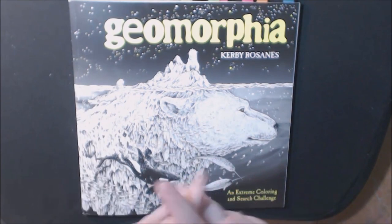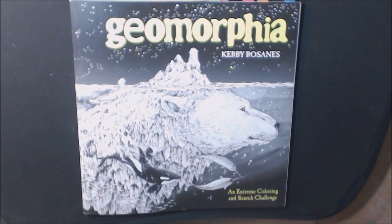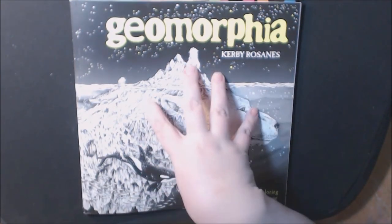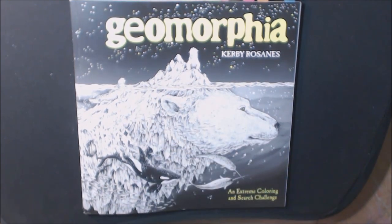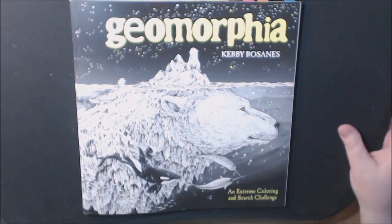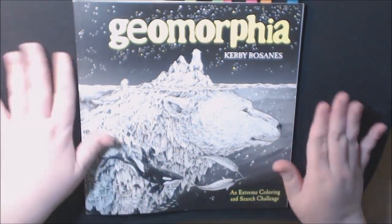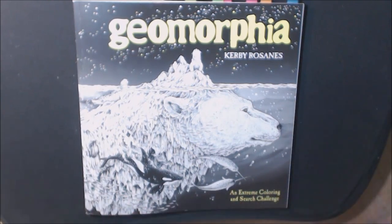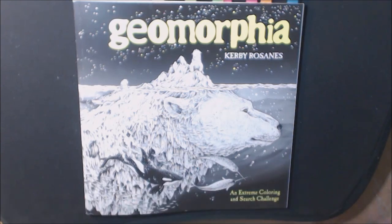Alright guys, if you got this, let me know what you think about it. Are you gonna buy it or not? What do you think? Are you all getting sick of Kerby? I still love them, I love all the stuff about it. Let me know down in the comments if you have any questions. I'll post a link where you can buy it. If you haven't hit subscribe, please do — it really helps me out. Hit the bell and every time I do a video you'll get notified. Thanks for watching, bye!